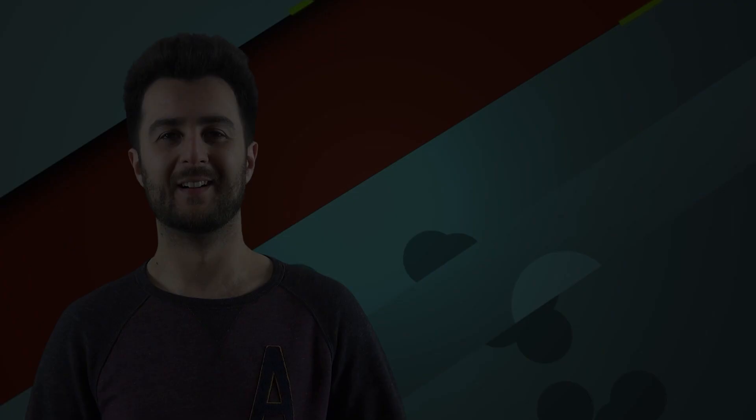Thank you very much for watching our content — it means the world to us. If you'd like to see more videos they should be over here, and if you'd like to support our channel and keep these lights on, you can find links to our Patreon and merchandise in the description below. See you later.